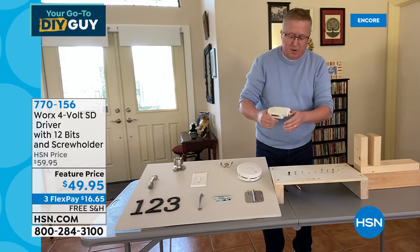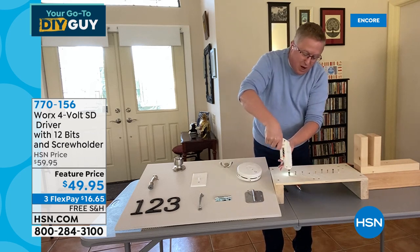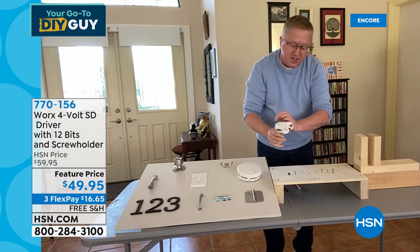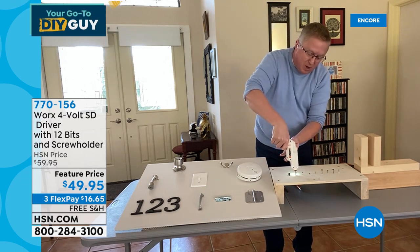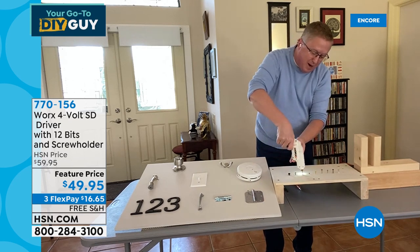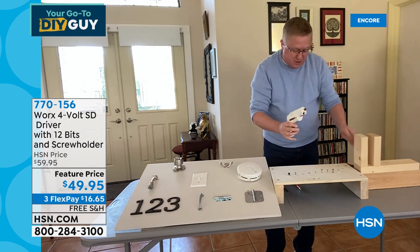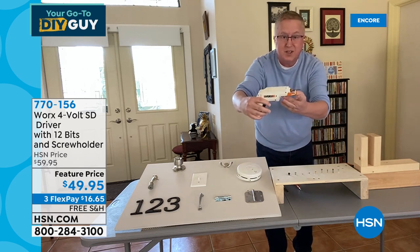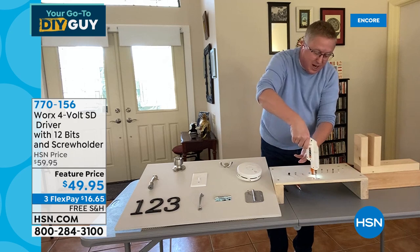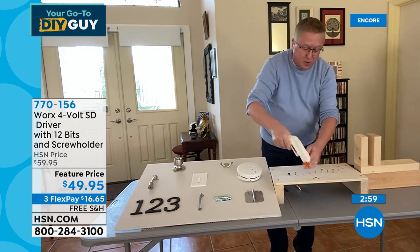That ready-to-assemble furniture comes with what I call the knuckle buster — but we've included all those bits too. Here's the larger hex head bit, and here's the smaller hex head. What if they throw a square bit at you? No problem — we've got that covered. All the different attachments you can think of, you've got it with the WORX. And there's that screw holder again. If you want to put a screw down inside a piece of wood, you don't have to have your fingers down in there.